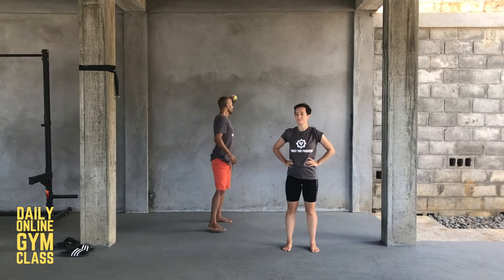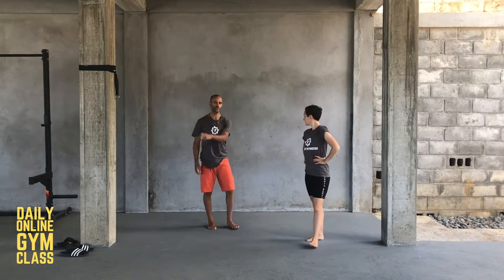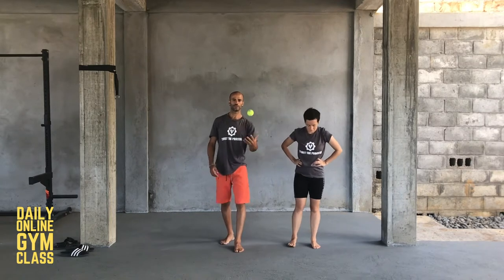Today's online gym class — you need a tennis ball and a wall. Any wall that you can throw the ball against. You don't need to throw it too hard, so it's okay if it's a drywall inside your house. We'll start with the warm-up.